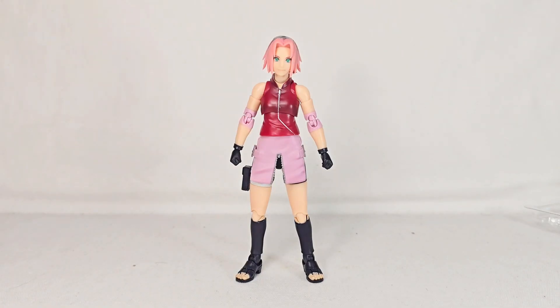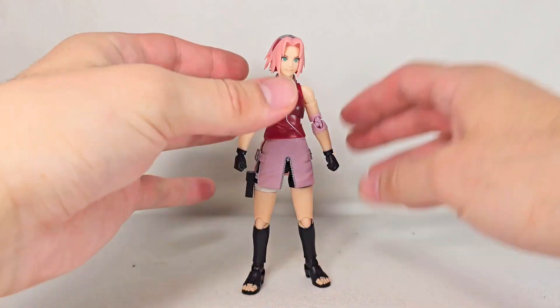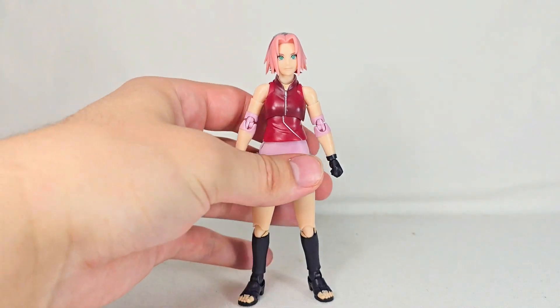Oh my god, this figure is amazing! It is a damn shame that absolutely nobody's gonna watch this review, because this is easily my favorite figure in the line so far. This is absolutely freaking beautiful.